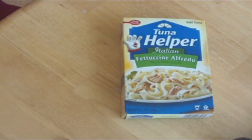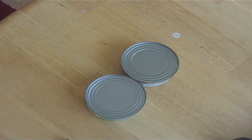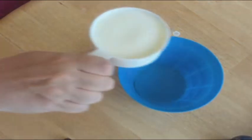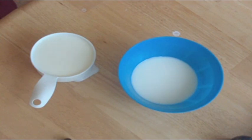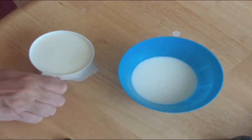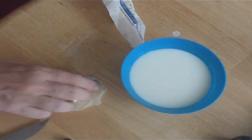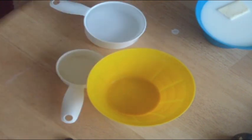What items am I going to need? First, we need Tuna Helper. Next, we need a minimum nine-inch frying pan or skillet, two cans of tuna fish, two cups of milk, three tablespoons of butter, and one and a half cups of hot water.